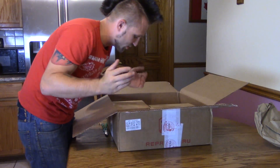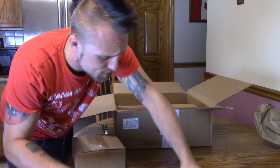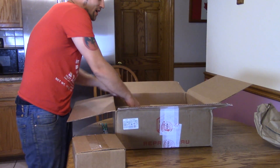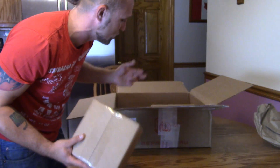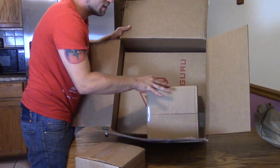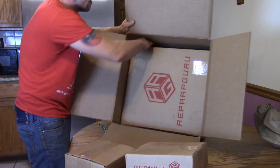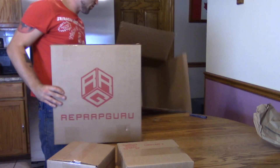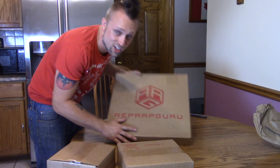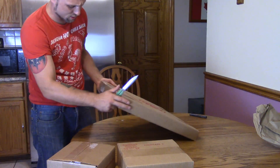There's a little test filament or something. Everything is in individual RepRap Guru boxes — packaged extraordinarily nicely. A lot of unboxings I've seen, it's just a bunch of stuff thrown together, but here everything is nice and everything says RepRap Guru on it. They're really putting a lot into showing off their brand, but they're also doing a great job having everything boxed up really nicely.